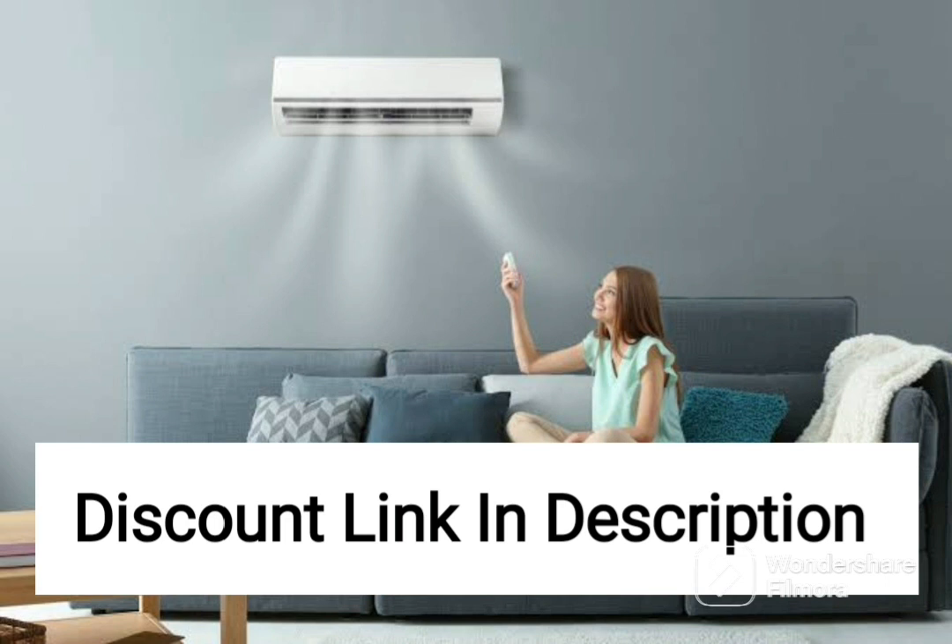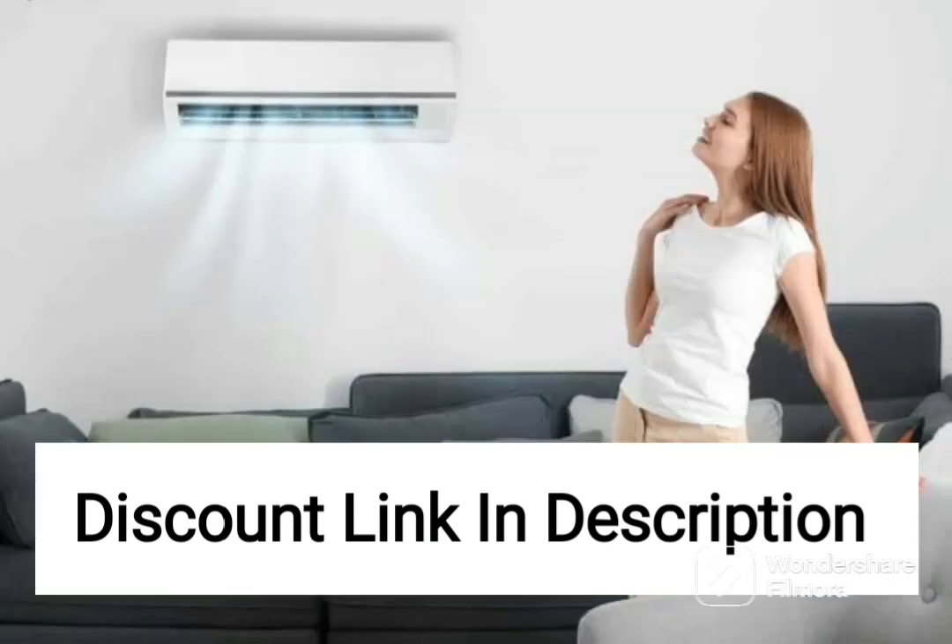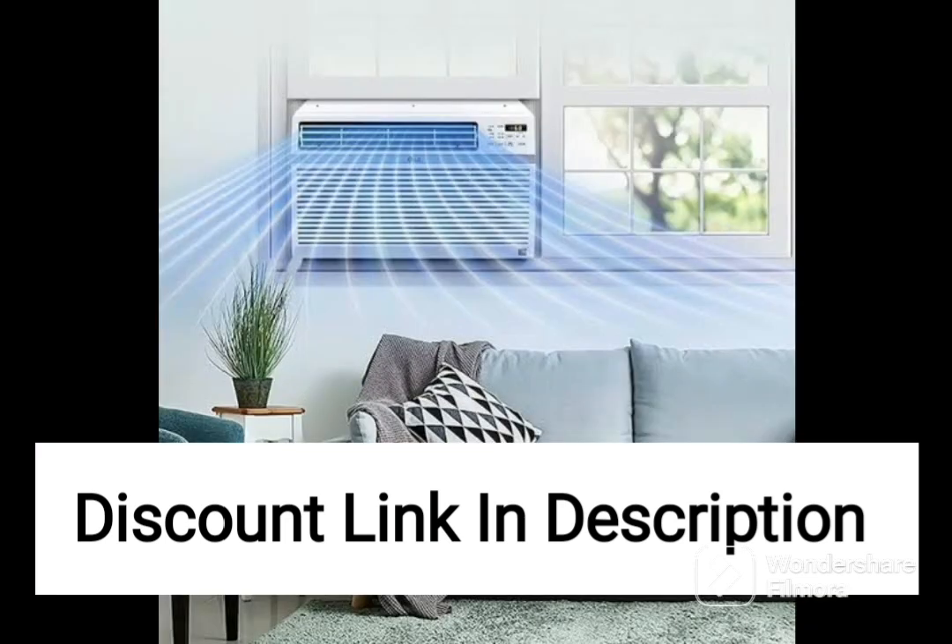Overall, the Samsung 1.5-ton 3-star inverter split AC is a great choice for anyone looking for a reliable and efficient air conditioning unit. With its multiple cooling modes, antibacterial filter, and energy-efficient features, this model offers great value for money.